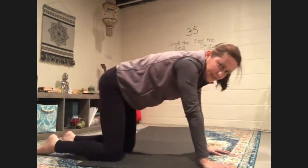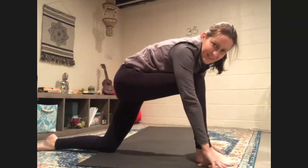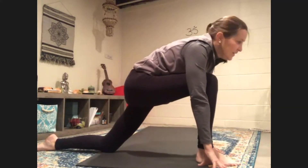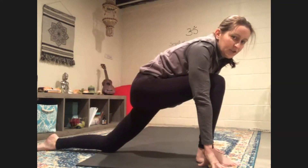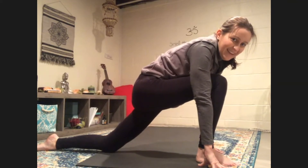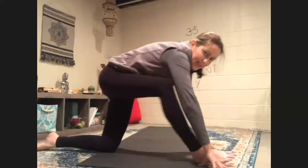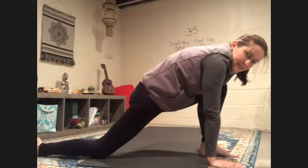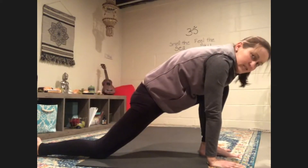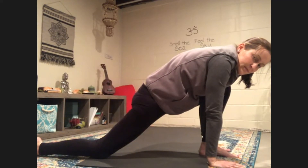Move back to your tabletop and we're going to step one foot between our hands. Look forward and breathe. And let's step the other leg forward. Sink down — you're in that runner's lunge. Breathe. This is called runner's lunge. Everybody looks amazing. Come on back.